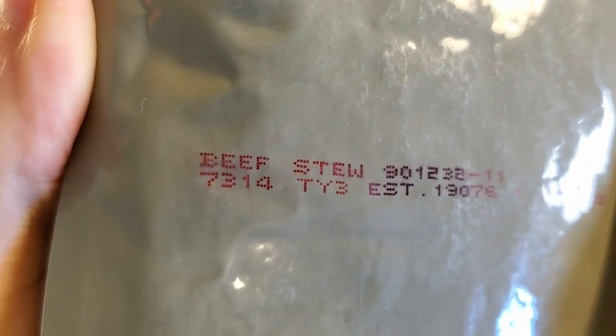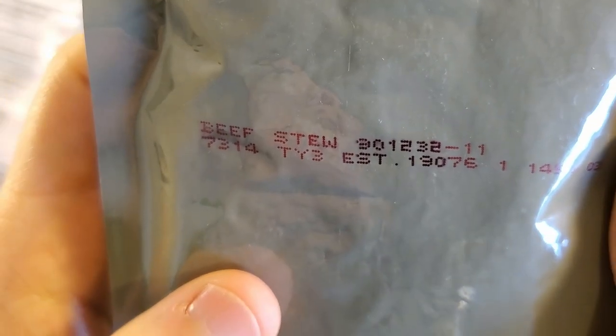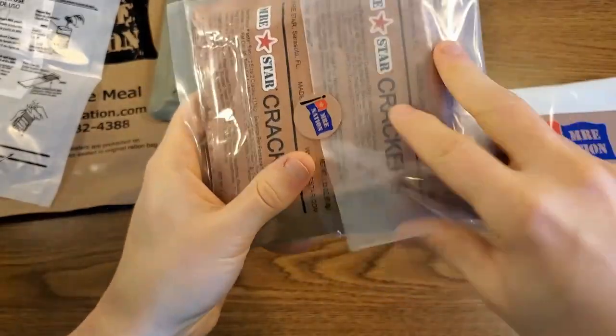Here's our entree. It looks like it was packed on the 314th day of 2017. Of course, that is the beef stew. Let's see what they put in this baggie.